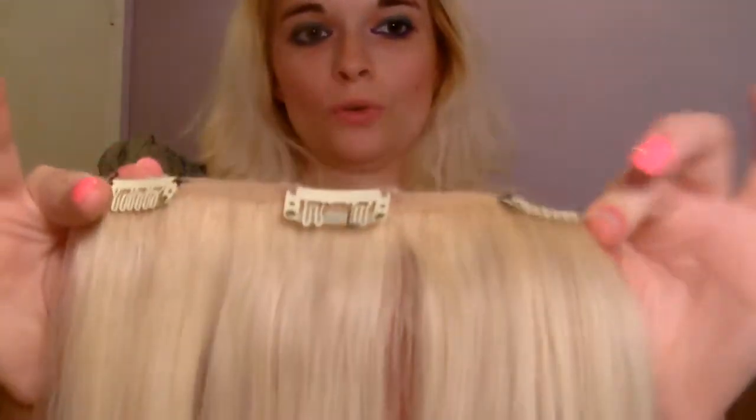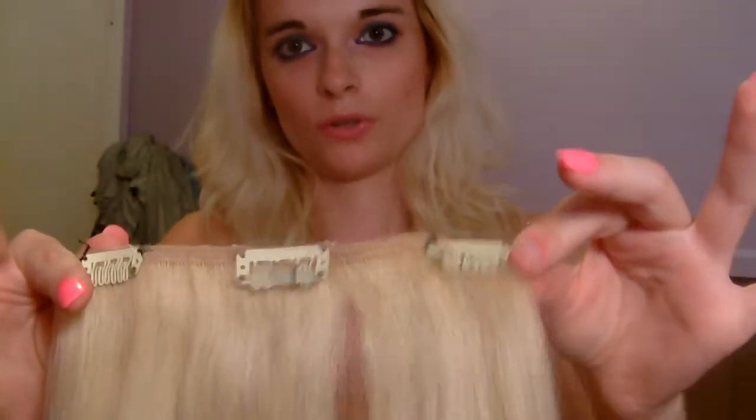They've lasted me for quite a while now. I wear extensions because I hate having short hair. This is my real hair there. That's how long my real hair is.